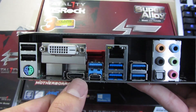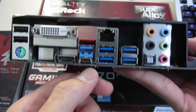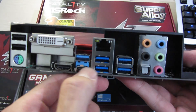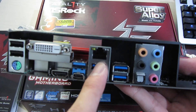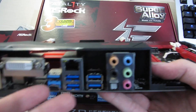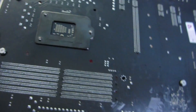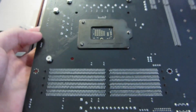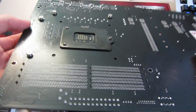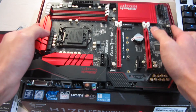On the IO panel you get two USB 2.0 ports, a combined PS/2 port, a DVI port, HDMI, multiple USB 3 ports, a USB-C port, an Intel NIC Ethernet port, a digital audio port, and analog audio in and out. The board itself has a nice glossy black finish.